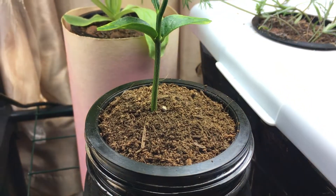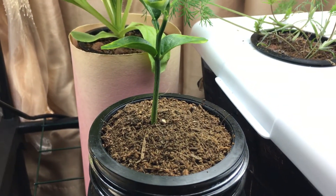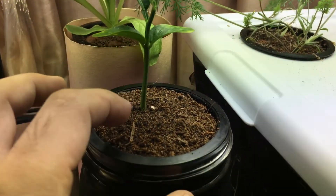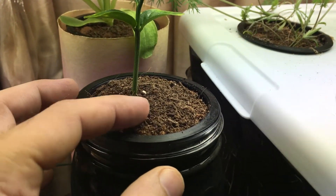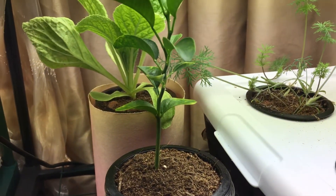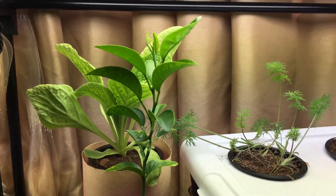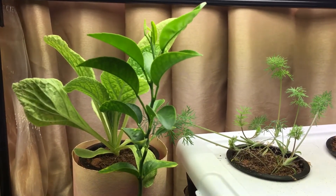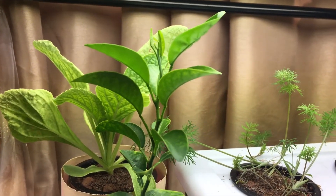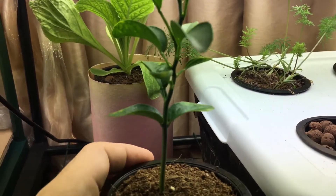The plant is being grown in coco coir, which you can see right there — it's a great medium for this type of plant. It doesn't like to have too wet of a root zone, so the coco coir here stays dry while the root system has grown down into the hydroponic nutrient solution below, where it takes up nutrients as needed.